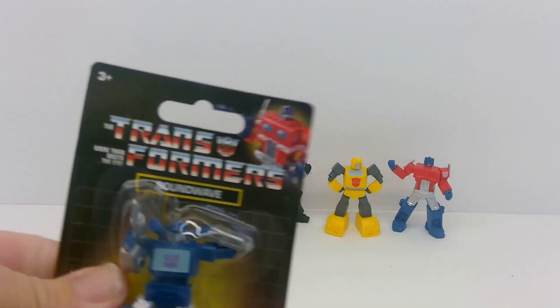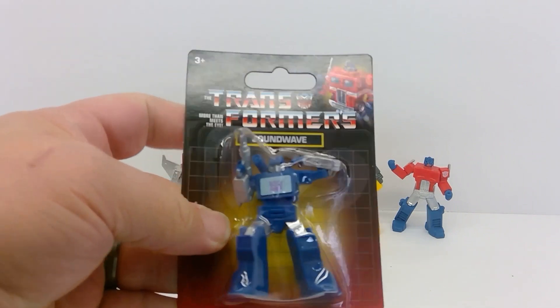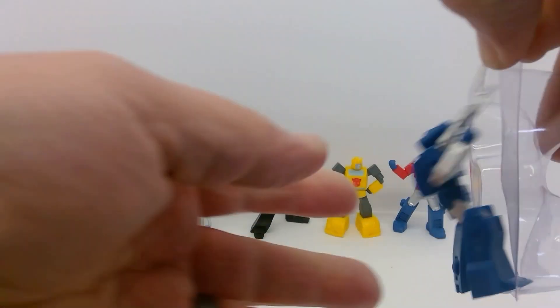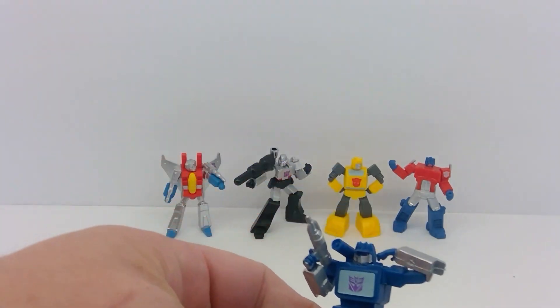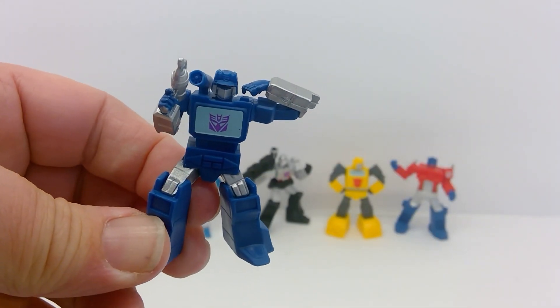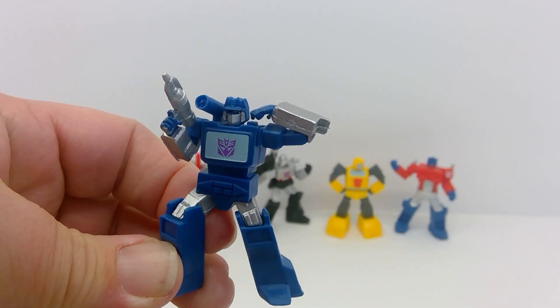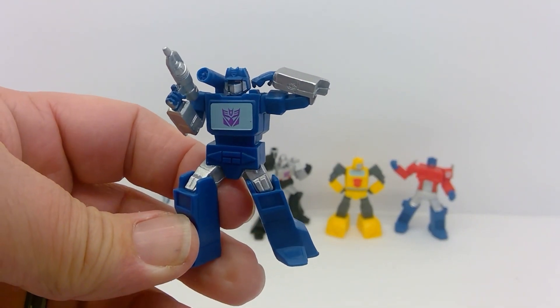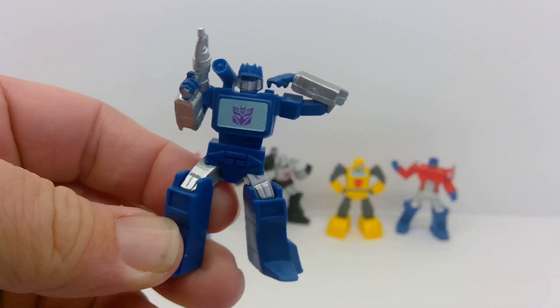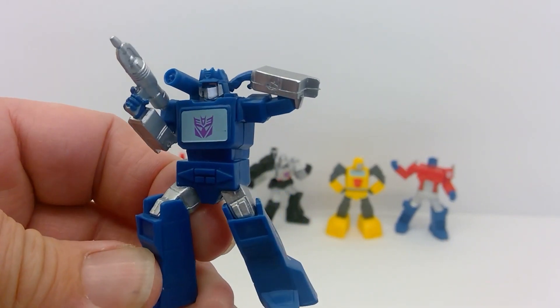Last but not least we've got Soundwave. The pose is kind of weird — I guess he's getting ready to press the eject button. Look, his chest is even painted.